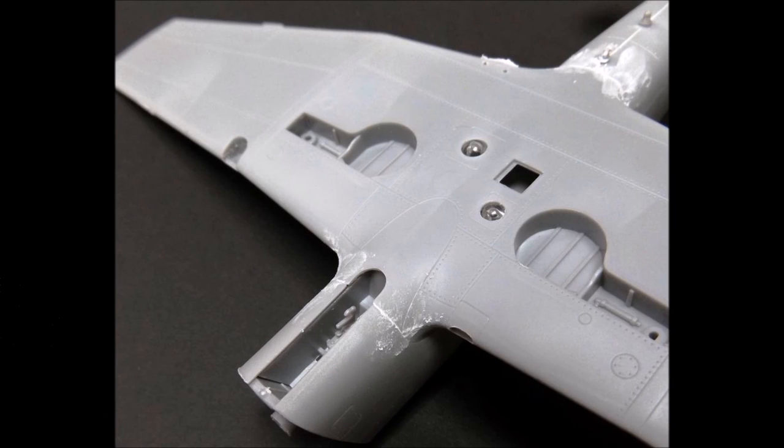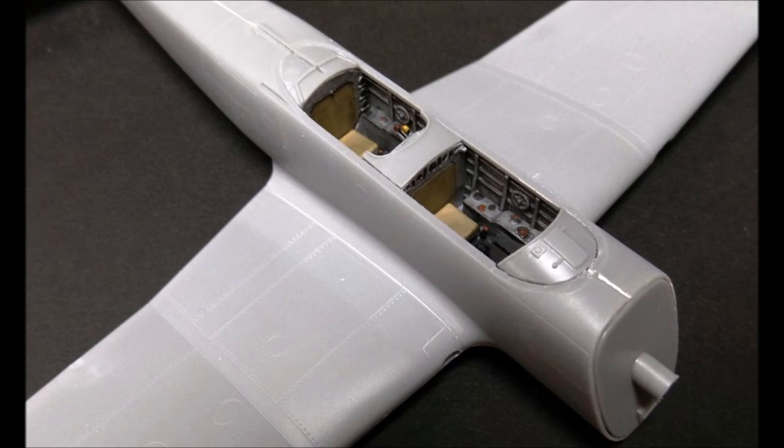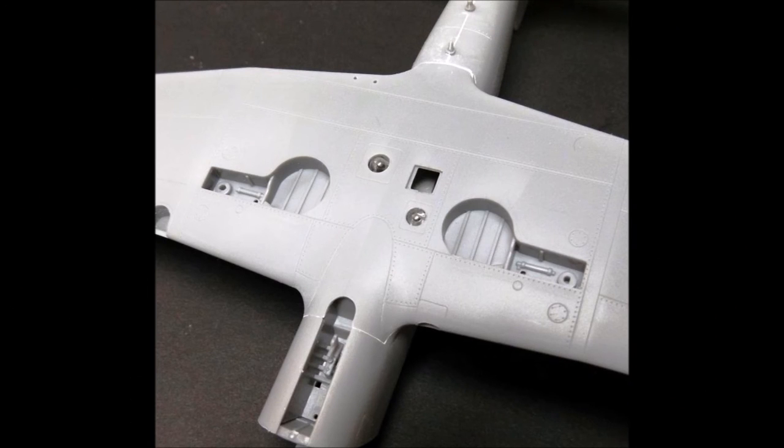Now we need to start filling some of these seam lines with some modeling putty — you can get that at the hobby shop. You can see the seams being filled here on the bottom side after a little light clean-up. It won't take much, but you need to do this in order to get a good-looking airplane when you're finished.